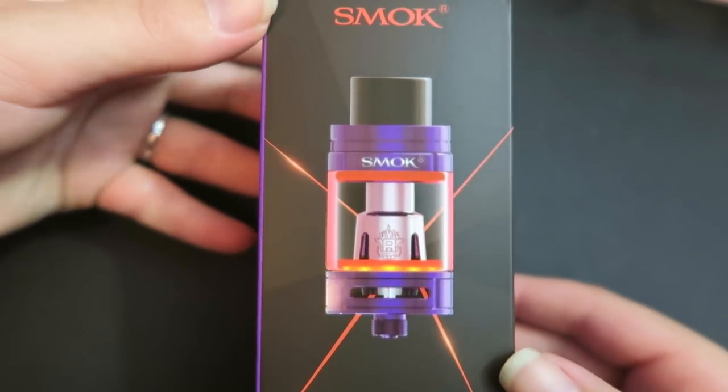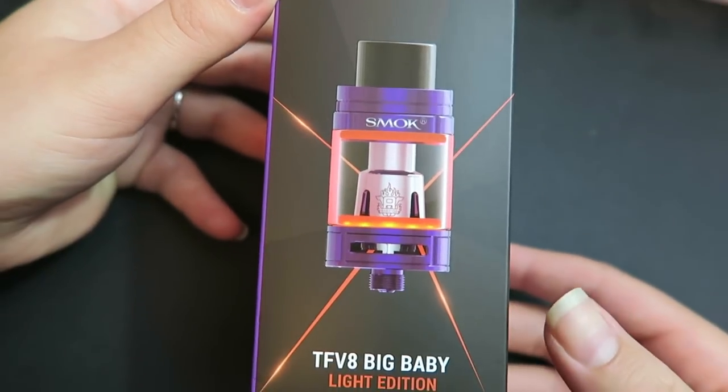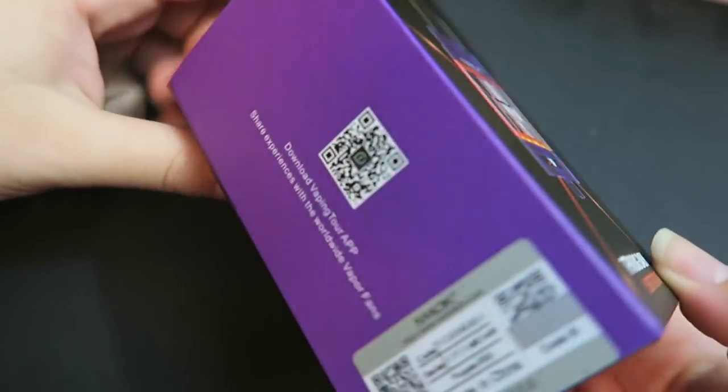Yes, I am looking at the Light Edition — so this lights up. It does come in a ton of different colors, almost every color you can think of. I have the purple one here. Let's dive in close. Here is the packaging that the Smok TF Big Baby Beast Light Edition comes in.